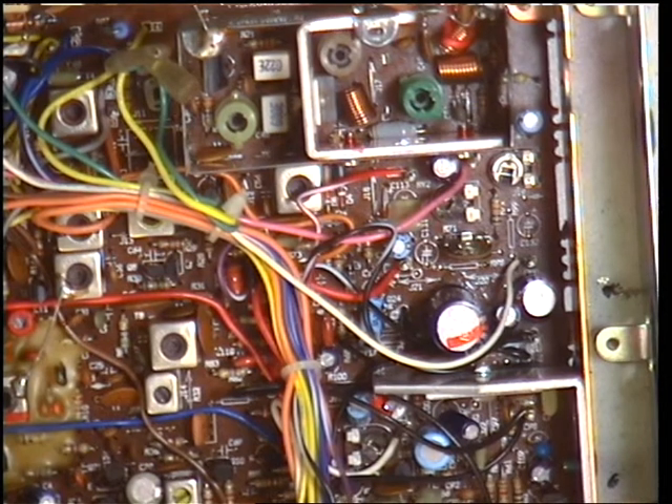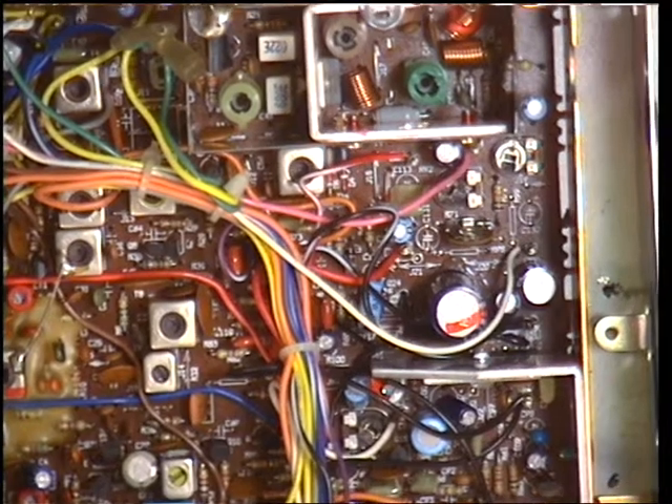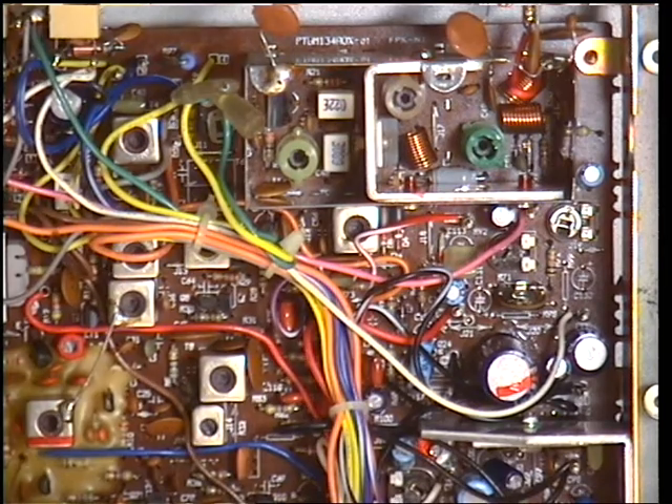So we've set the squelch, we've set the S-meter, we've set the receiver which was all over the place. I reckon we will do an on-the-air test — I've got Mr C here this weekend so he'll go for a drive tomorrow and we'll put the radio through its paces. Thanks for watching.